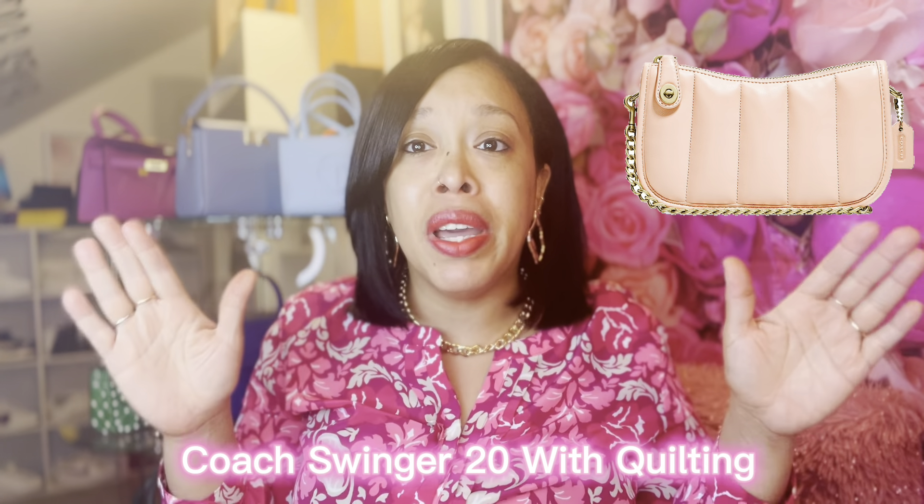The last bag I'm going to talk about is a bag from the Coach Outlet. It's a beautiful bag — I think it's called the Swinger Bag. I'm going to insert the name on the screen. The bag is on sale on the Coach Outlet website for $118. They have different colors and it's a decent size. Coach has actual leather bags and this will be a great bag for spring and summer. The bag comes with a short removable strap, so you can remove it and use a different strap if you'd like — whether crossbody or on the shoulder.